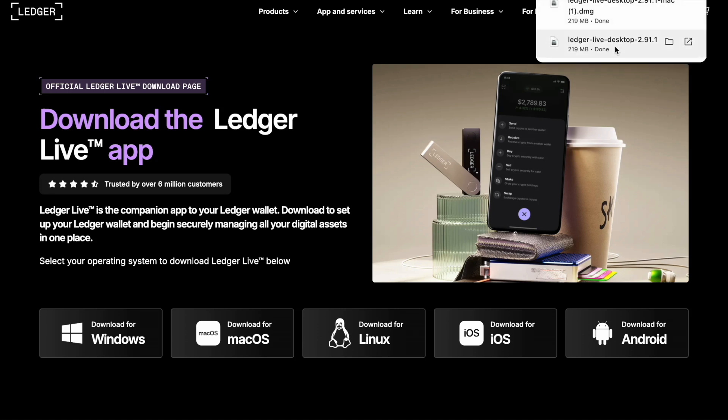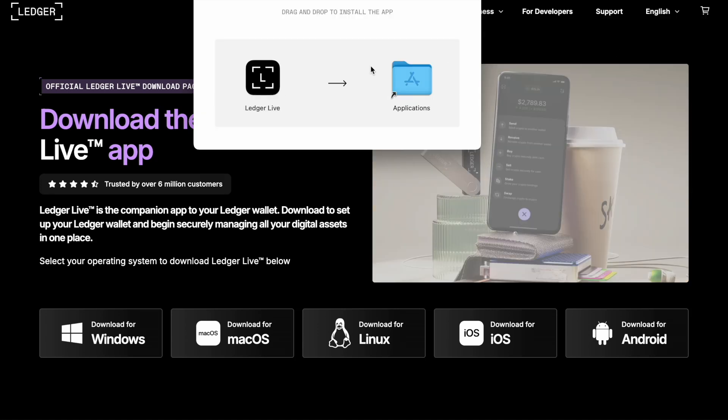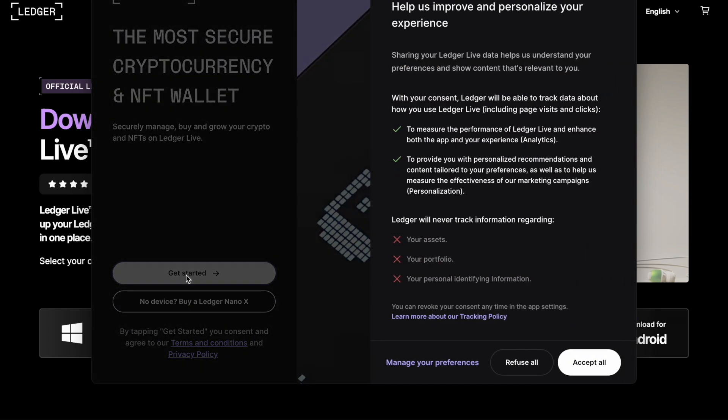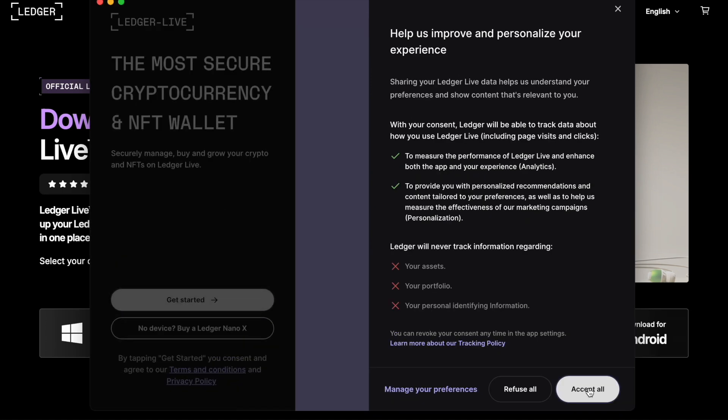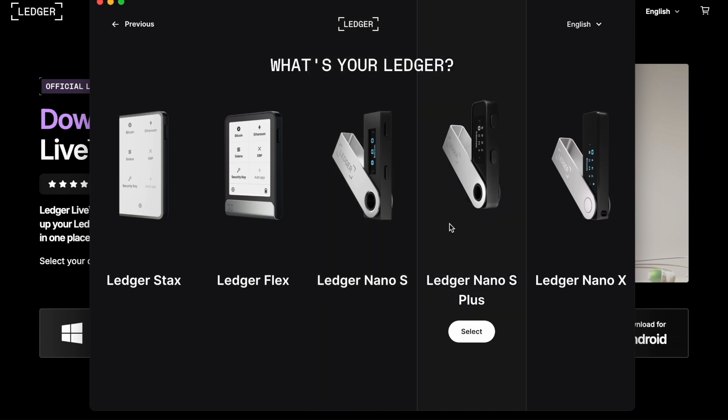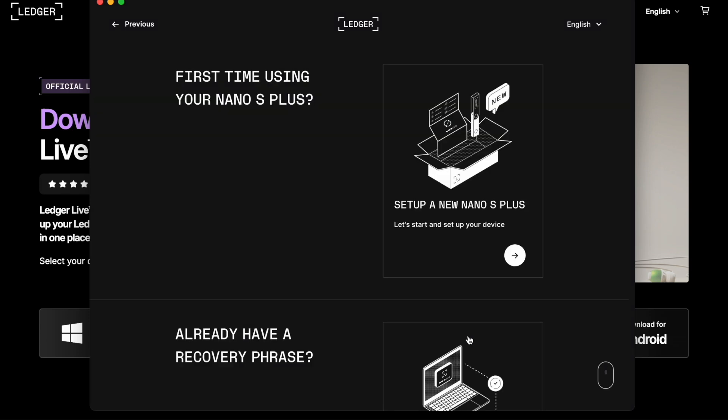From there you're going to type in ledger.com/start directly into your browser. This will take you to their home page where you can download the Ledger Live app to your Mac OS operating system. Just like any other download, it's going to pop up, ask you to verify the download, and then drag the Ledger Live app into your Applications. You're going to click on the Get Started button, read the disclaimer which lays out some do's and don'ts for your own security, and then select which type of Ledger device you've actually purchased — there are a number of different models in the Ledger portfolio.